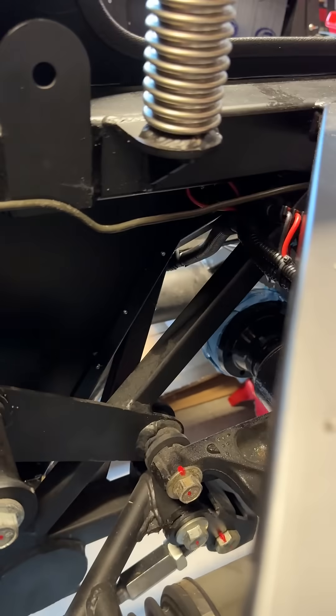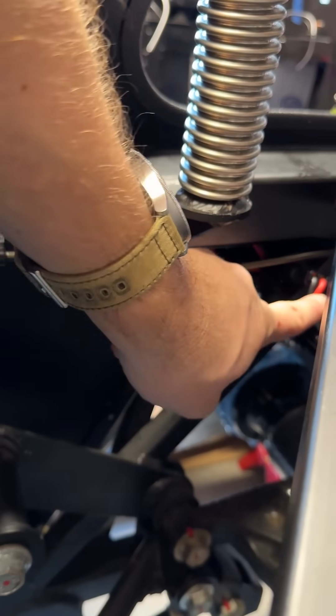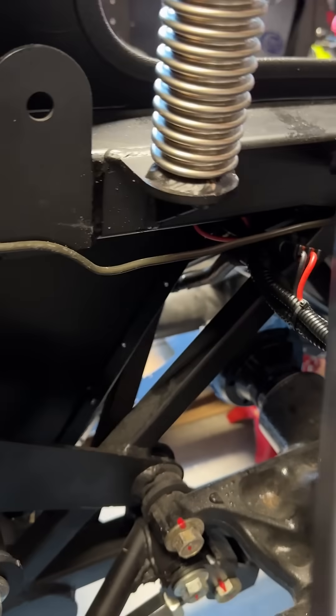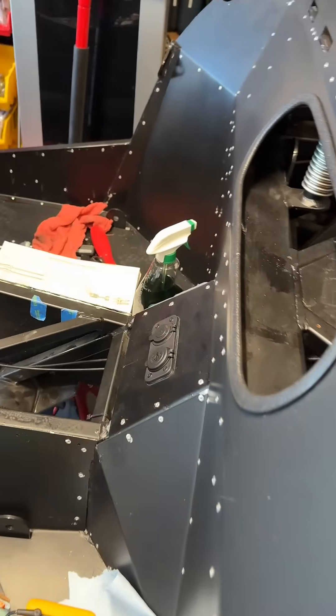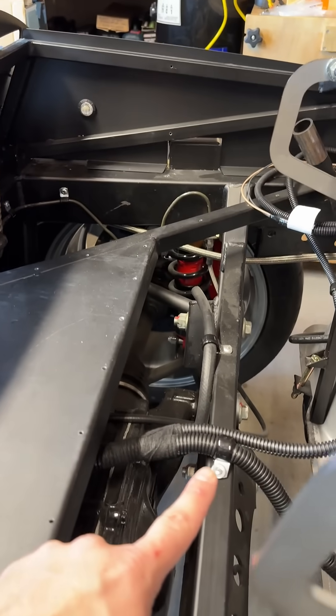Coming in through here in the rear, I'm actually coming up over this angled three-quarter tube here. I've got a little breakout here for my USB ports, right there on the trans tunnel. I put some weather pack connectors on those. Running it down along here, you can see the cable clip, cable clip, and then cable clip there.